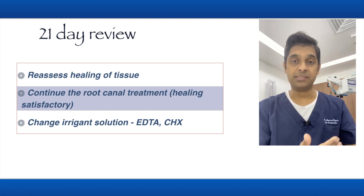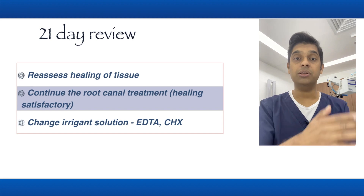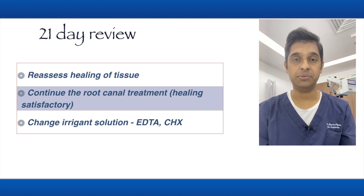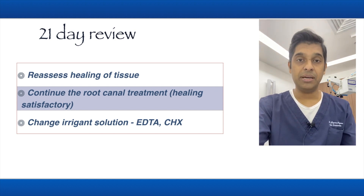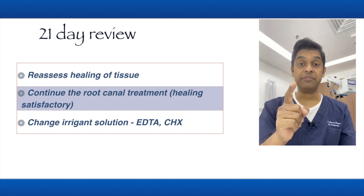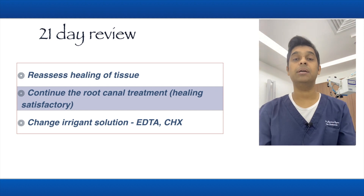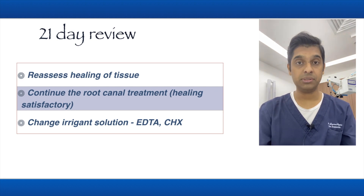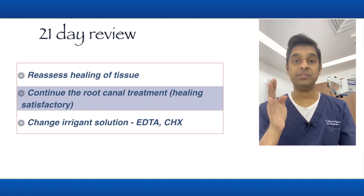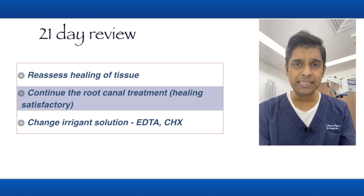At the 21-day review, I do not continue the root canal — even if the patient is referred to me, I will not proceed. My aim is to get the condition back to normal first. Reassess the current condition: if healing is satisfactory, continue with the root canal treatment. If there is still infection, wait for it to subside before proceeding.